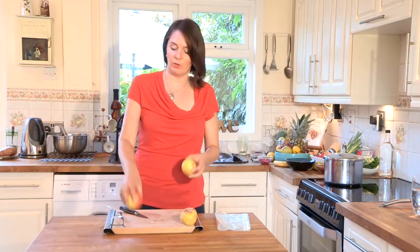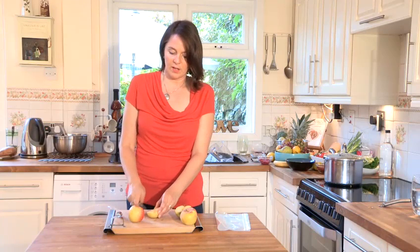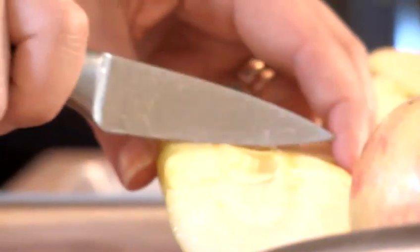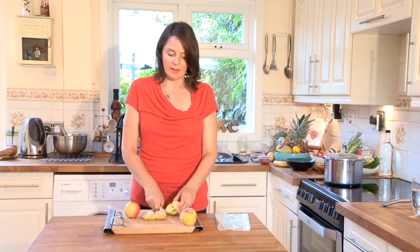You can peel your apples, however I prefer not to. What I do is slice the apples like this. You can core them as well, but I think if you just pop the seeds out that's good enough. I like to slice them into apple chunk slices. You can store these in your freezer in juice — in an apple juice or even in a syrup water.